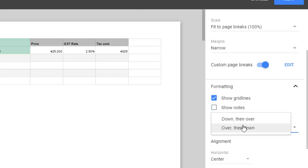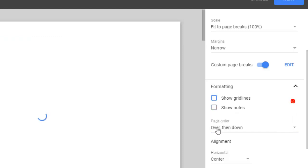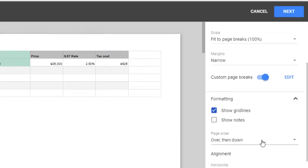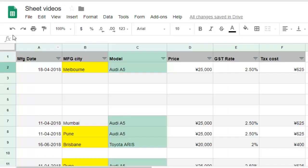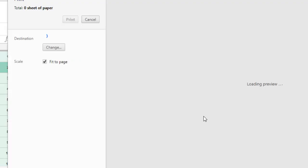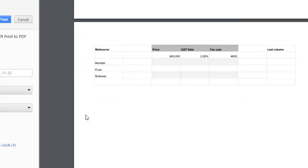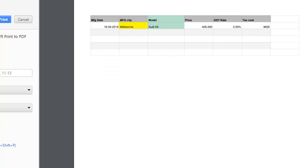Page order can be set to 'over then down' or 'down then over.' With 'over then down,' columns are printed first across, then the next rows below. With 'down then over,' rows go down first, then the next set of columns. Once you click Next, you can print the document. That's how you manage all the print settings — and here you can see the preview loading as well.